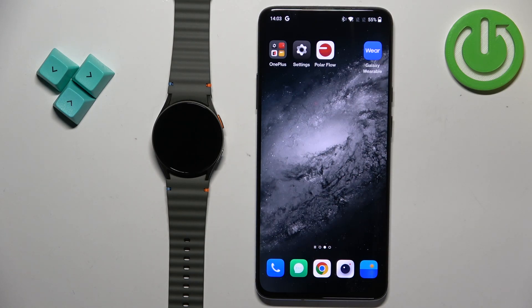Welcome. In front of me I have a Samsung Galaxy Watch 7 and I'm going to show you how to unpair this watch from the Android phone.